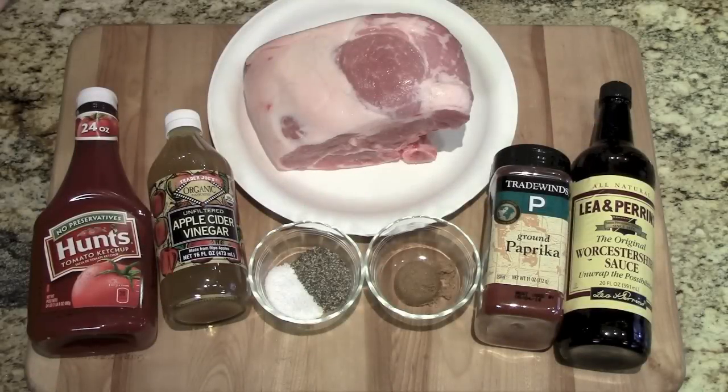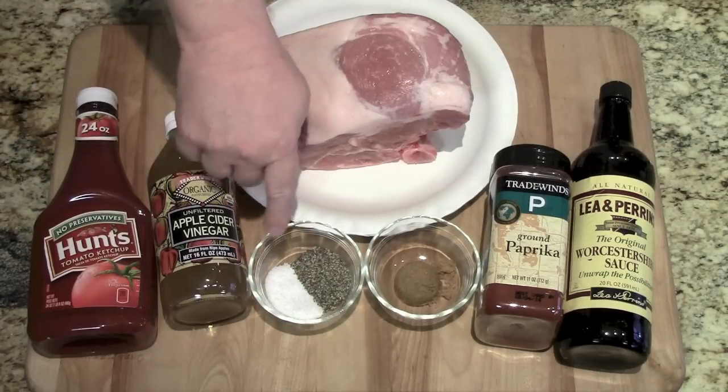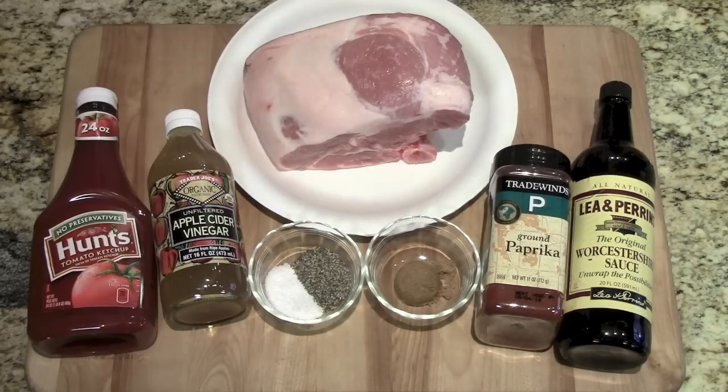The ingredients we're going to need for this pork — this is about a three pound bone-in that I got at the store the other day. Some ketchup, apple cider vinegar, salt and pepper, brown sugar, some paprika, and some Worcestershire. Let's put all this together and get it going.